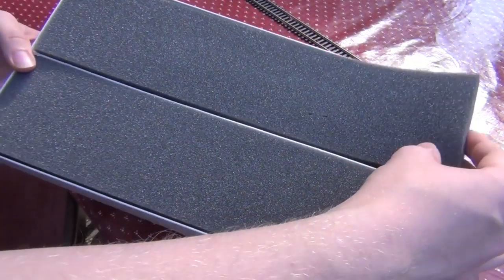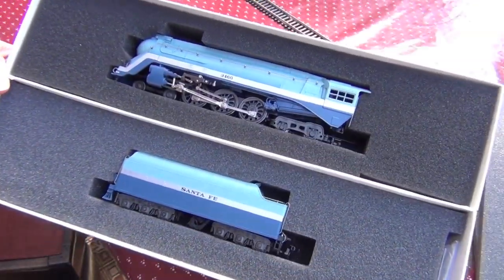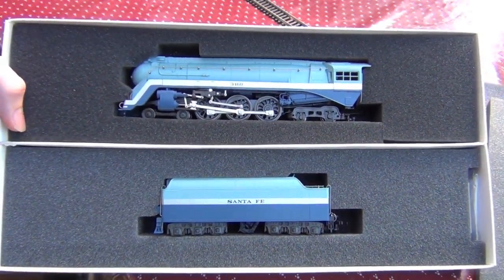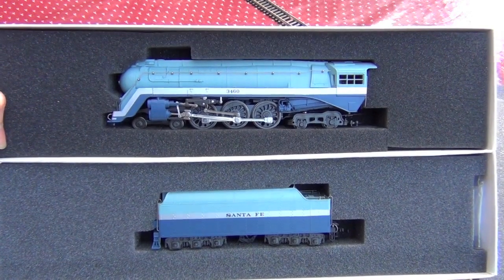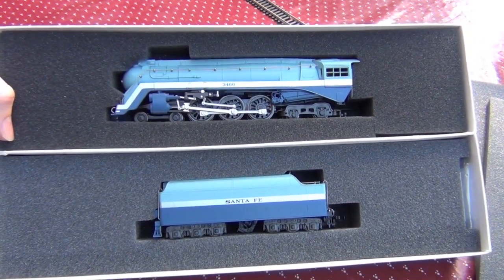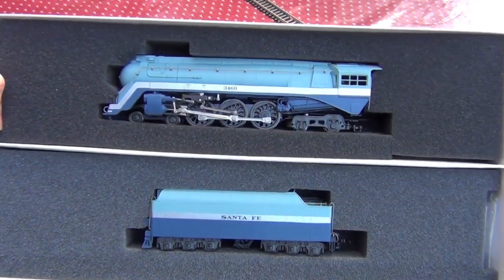Let's take it off, let's take this wrapping off. This is a retooled version of another model which I've shown you already, which is the New York Central Hudson. This one is the Santa Fe's own version, called the Blue Goose, number 3460.